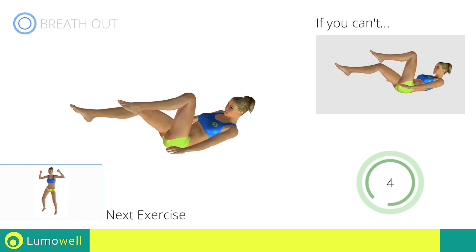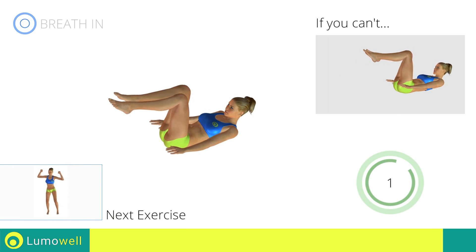Next exercise: jump plus full side crunch. Go!